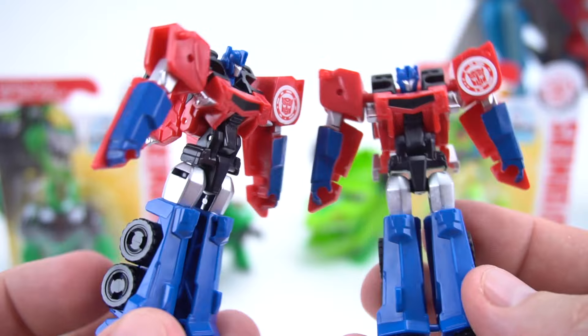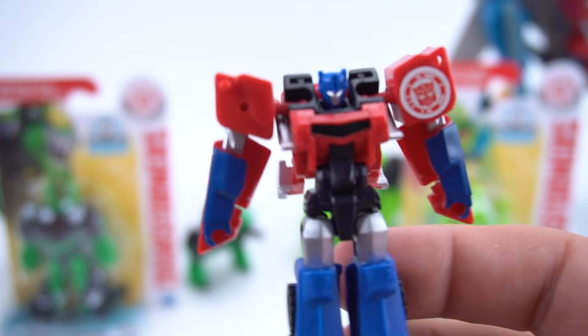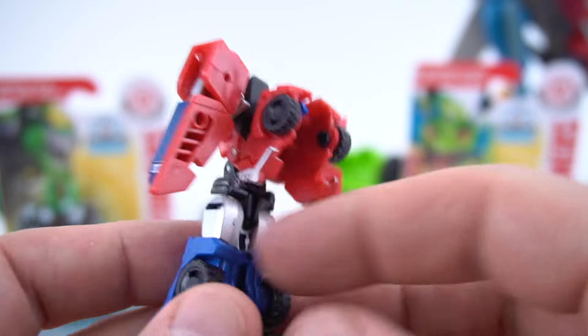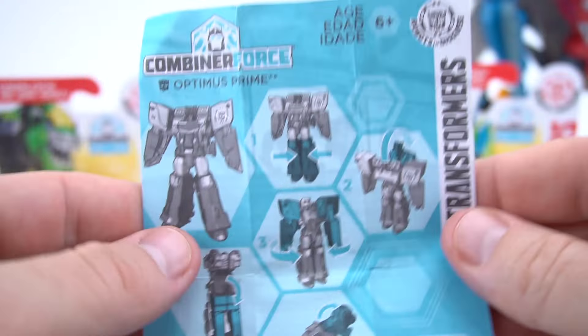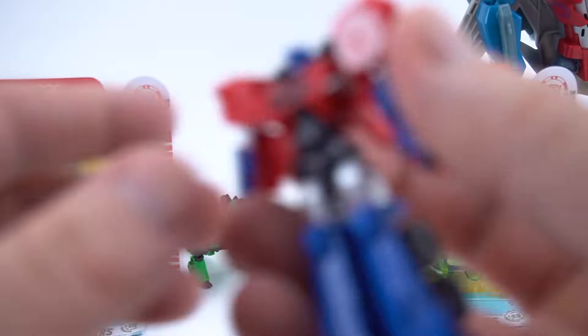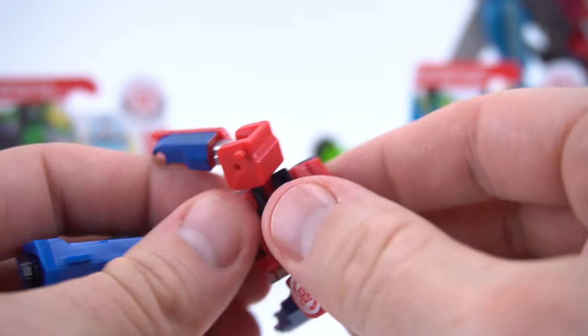This would be wave one of the Combiner Force series. Optimus also comes with directions in the box in case you need them - there you go, Combiner Force Optimus. But we already know how to transform him, right?